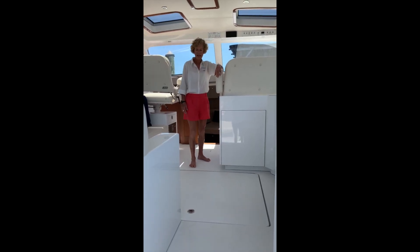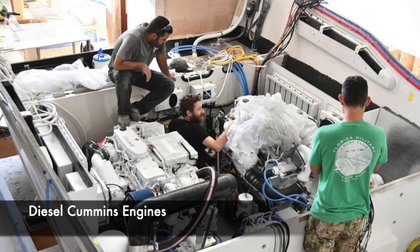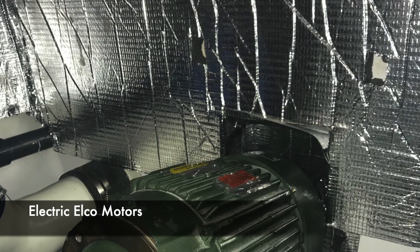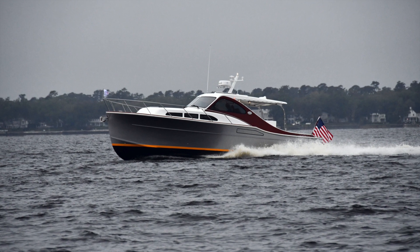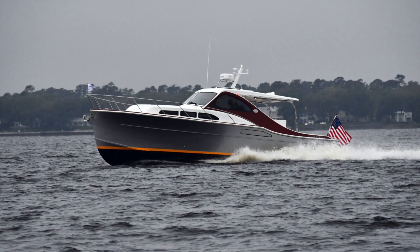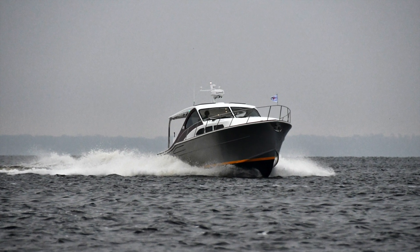Below the bridge deck hatch are the diesel engines, which are B-series Cummins, 350 horsepower apiece, and the boat runs at 38 miles an hour with these engines. So you have a wide range — either 8 miles an hour of electric power or 38 miles an hour of diesel power.